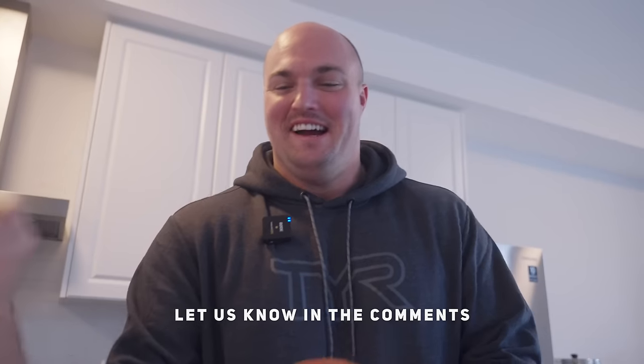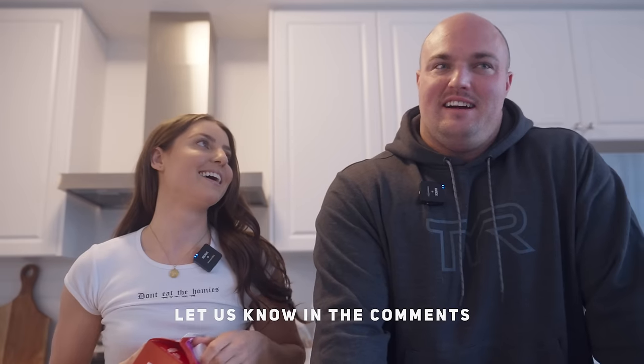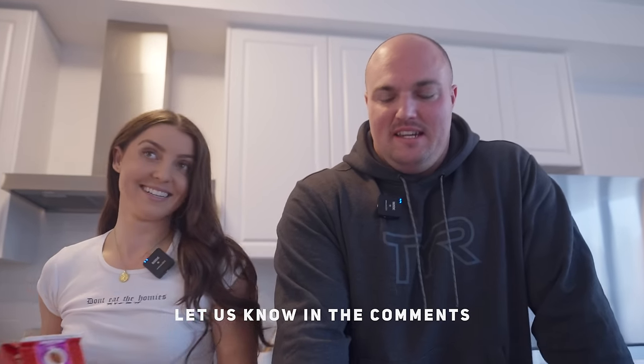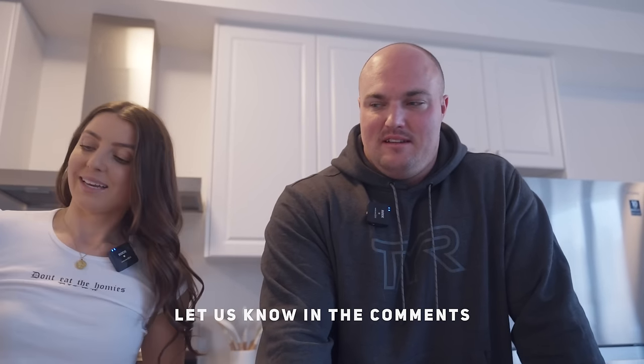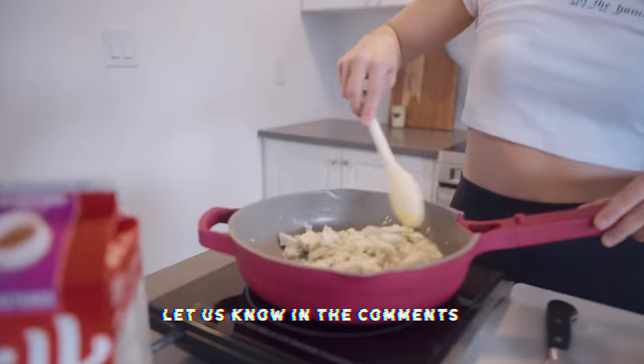So Mitch, how many of your subscribers do you think are vegan? Zero. Well, I have 13.7 thousand subscribers — definitely comment below if you are vegan. There has to be one.